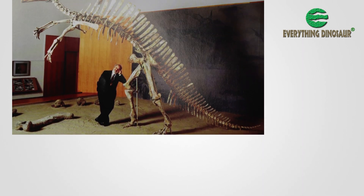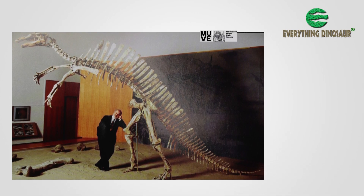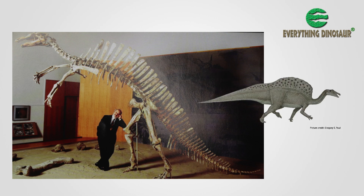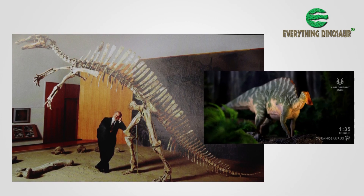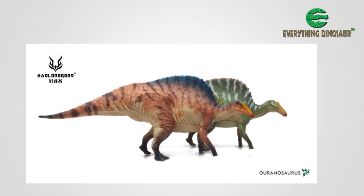When the first fossils were made available to museums for public display, such as the exhibit erected in 1975 at the Natural History Museum of Venice before this dinosaur was formally described, Ouranosaurus was exhibited as a biped. This posture was based on the fact that the forelimbs were around 55% the length of the hind legs. In reality, Ouranosaurus probably moved around on all fours for most of the time, just as depicted by the Haolonggood figures.